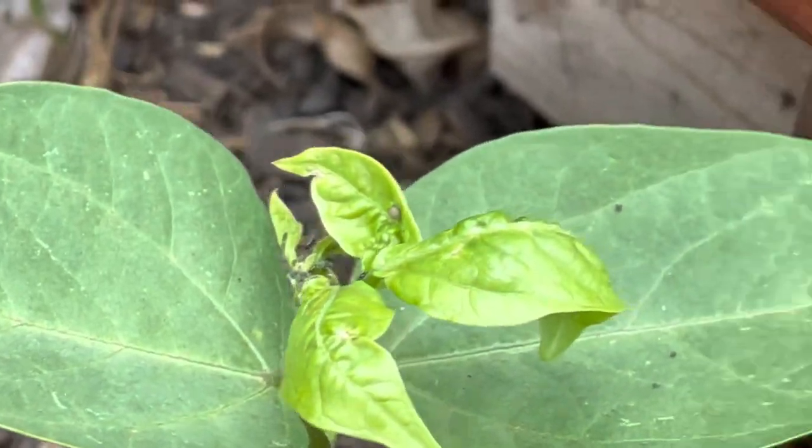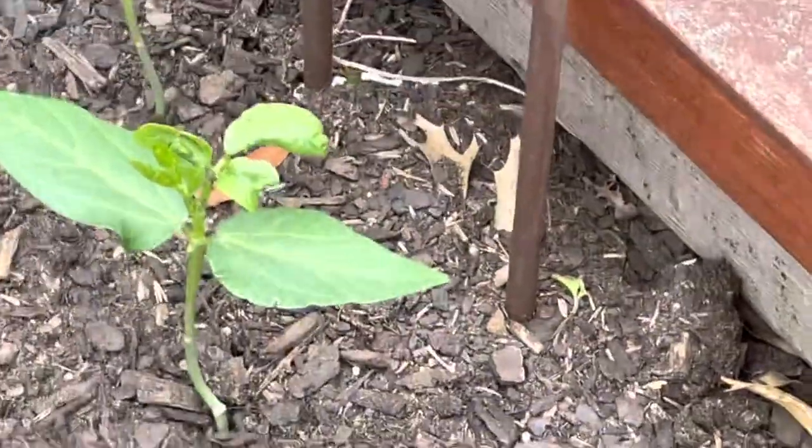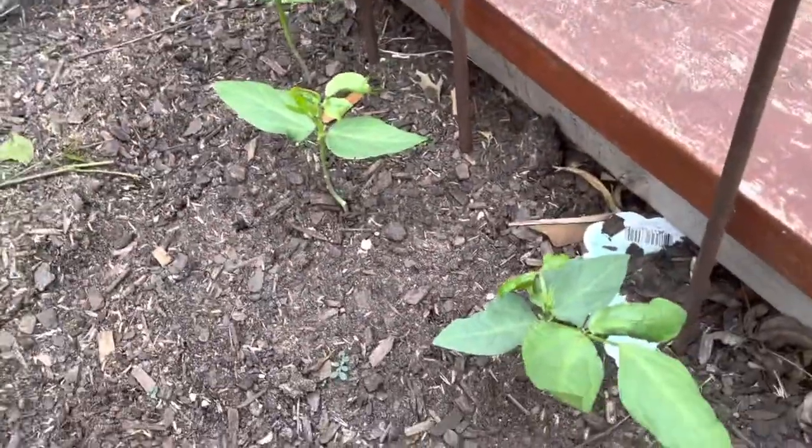Anyways, guys, let me know what to do to save these long bean plants. Just comment below what to do.